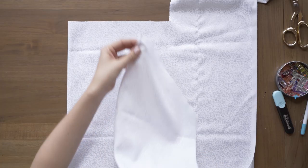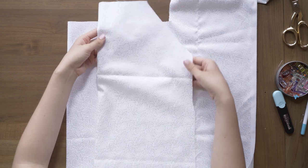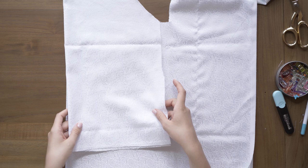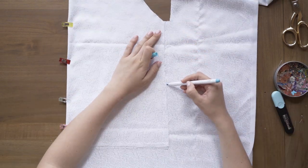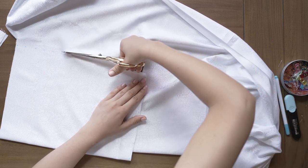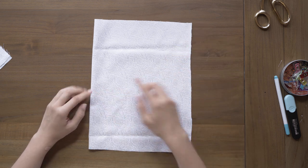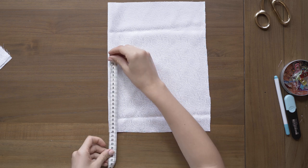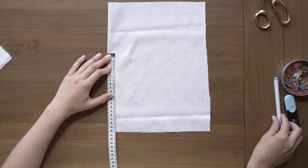Unser Rückteil wird jetzt anhand unseres Vorderteils konstruiert. Ich lege das genauso wieder in den Stoffbruch und lege jetzt die untere Achselkante von unserem Vorderteil oben an die Stoffkante. Denn genau da, an diesem Punkt, wird das Rückteil an das Vorderteil rangenäht. Das male ich mir dann einfach einmal ab. Hier keine Nahtzugabe mehr, da wir die ja schon im Vorderteil mit drin haben. Dann schneidet ihr das einmal aus und jetzt habt ihr ein relativ großes Rechteck. Das könnt ihr so lassen, wenn ihr möchtet, aber ich wollte ja diesen super tiefen Rückenausschnitt. Da habe ich mir das an meinen Körper rangehalten und geguckt, wie viel Zentimeter ich das unten haben will – das waren bei mir genau 20 Zentimeter.